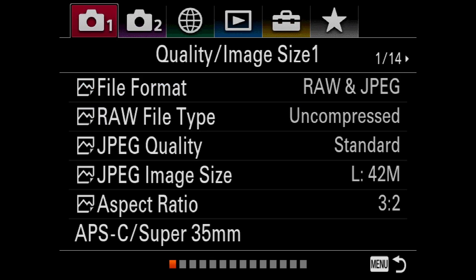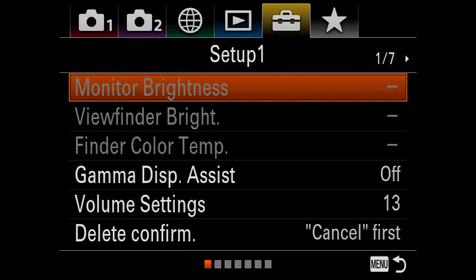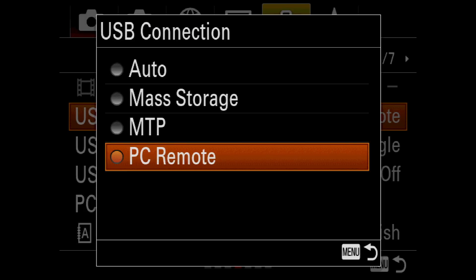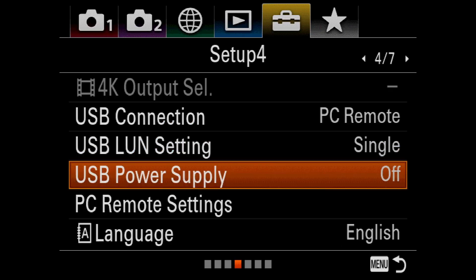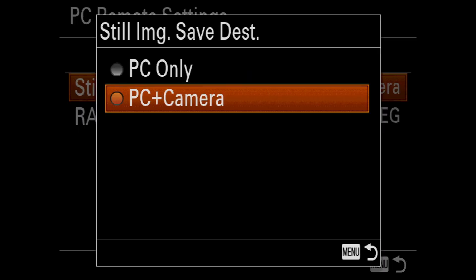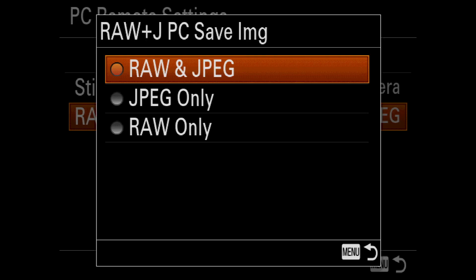Finally, I need to repeat the previous steps to make sure that USB Connection is set to PC Remote, and under PC Remote Settings, Still Image Save Destination is set to PC Plus Camera. And Raw Plus JPEG PC Save Image function is set to Raw and JPEG.